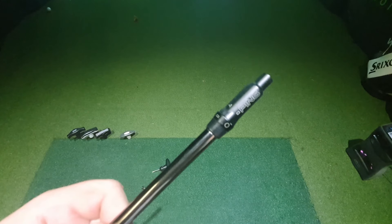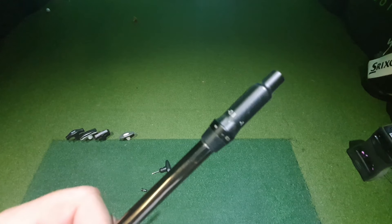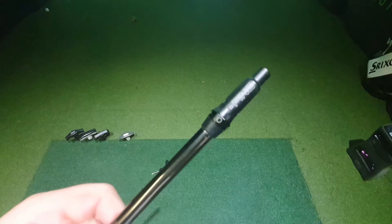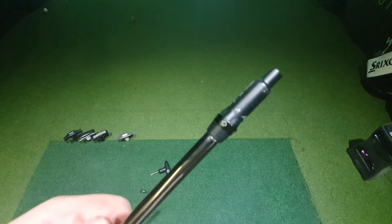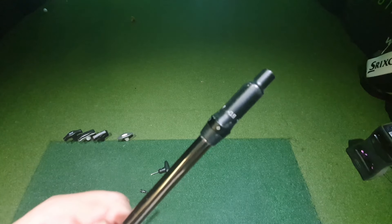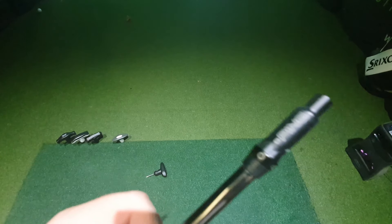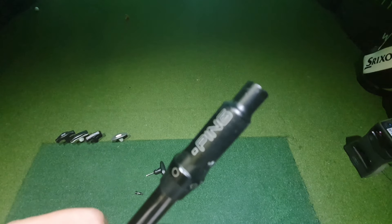So here we have the standard setting on the Ping G-series driver. We go to minus one and minus 0.6 — slightly more subtle changes — and on that minus loft side we tend to open the face. When we go to the plus side we've got plus one and plus 0.6, and when we add loft we tend to shut the face. So there are five settings on these Ping drivers: two lower lofts, two higher lofts, and then standard.